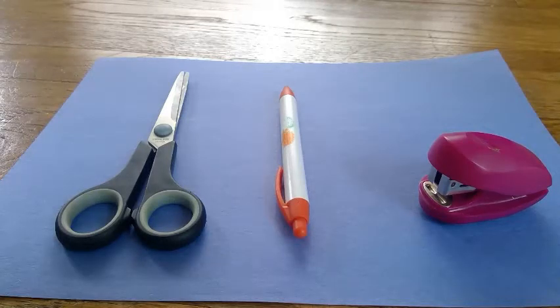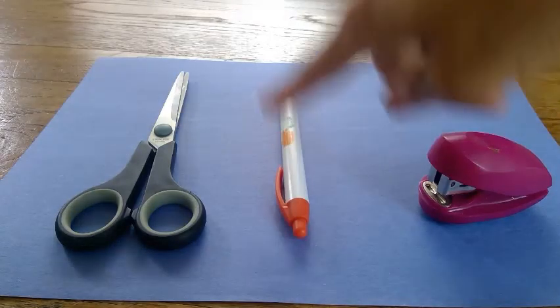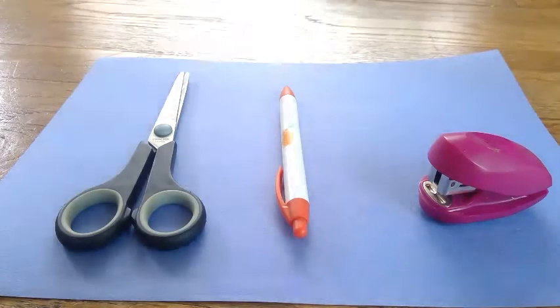For your name crown you need a piece of paper — I'm choosing blue, but you can choose whatever color you want — a stapler or tape or glue, something to write with, and some scissors.